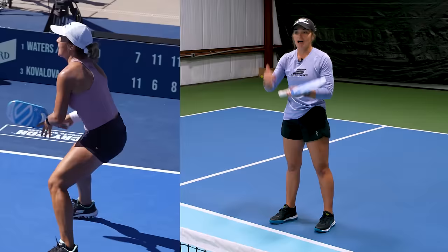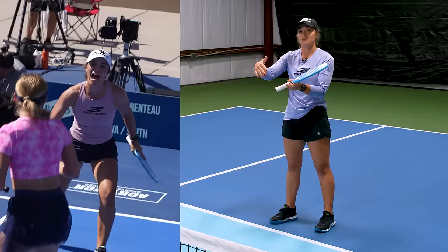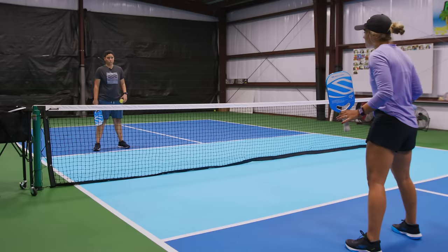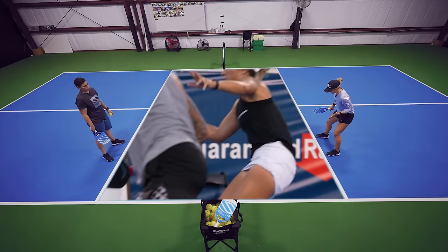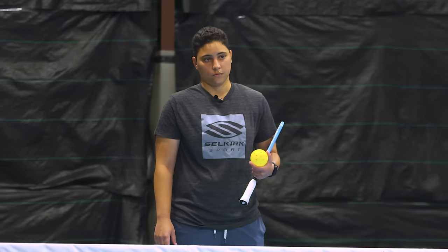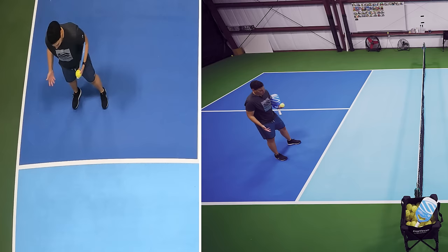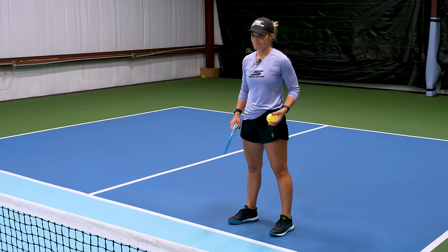Something else to think about: if I see my opponents really close to the kitchen line, then I know they don't have as much time to react to my speed up. So I might go a little earlier than usual, because if they're standing super close to the kitchen line, they have much less reaction time than if they stand two feet away. The difference between being an inch off the kitchen line and being two feet off the kitchen line gives me a ton more time to react to that speed up. Although it doesn't seem like a lot, it is a lot.